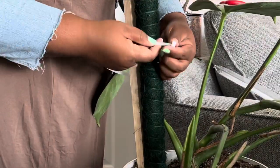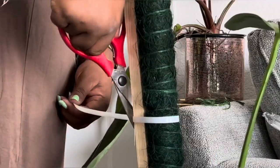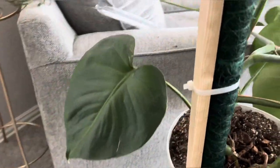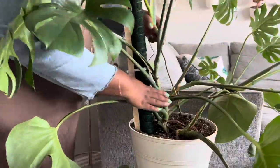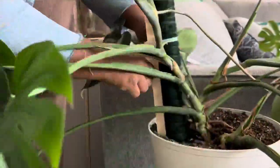Now I'm going to use a zip tie — I also did this to Mulligan if you watched that video — and that just helps secure the two together. Now I'm going to stake him up on the moss pole.